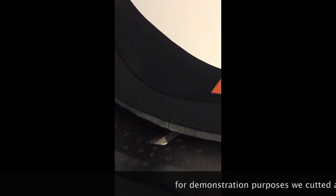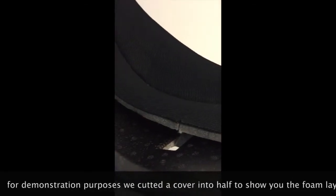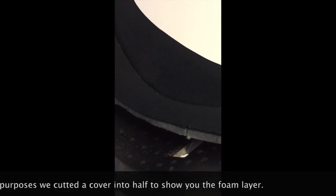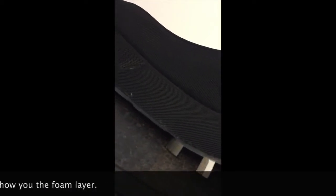The extra foam layer is stitched under the cover from top to bottom. The only difference between a basic model and a comfort model is this extra foam layer under the cover.